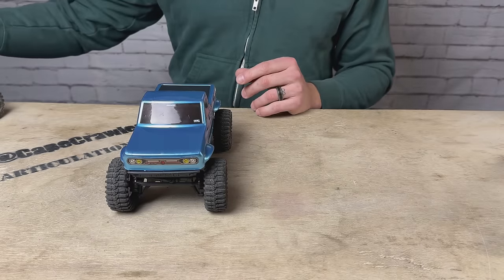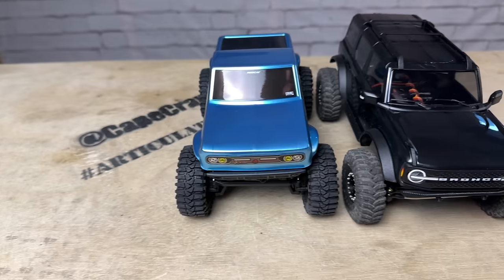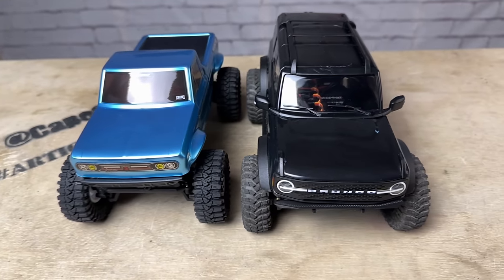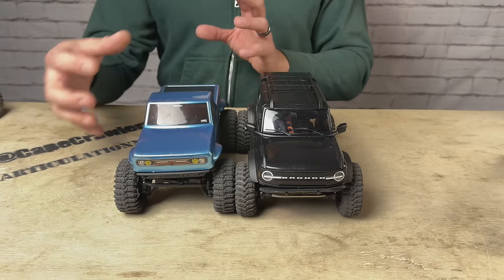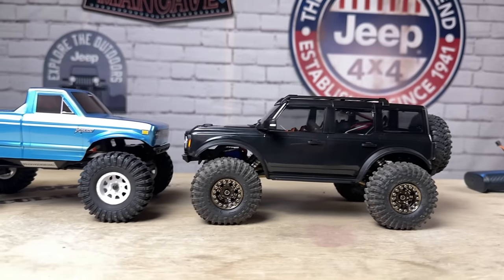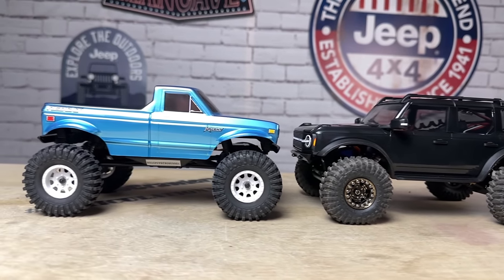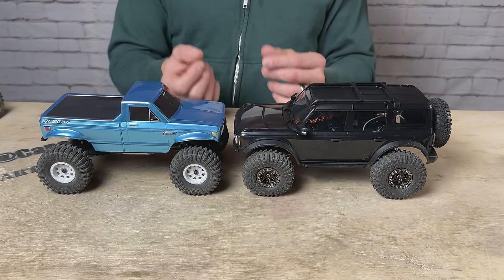This is 18th scale, so let's put it up against the TRX-4M. Here it is against the TRX-4M Bronco — my Bronco has been modified so it sits a little differently. From a size perspective, the Ascent is much more compact with a narrower and tighter body. The wheelbase is almost identical though. The Ascent does sit up pretty high, especially for a performance crawler — the portal axles raise it up quite a bit.